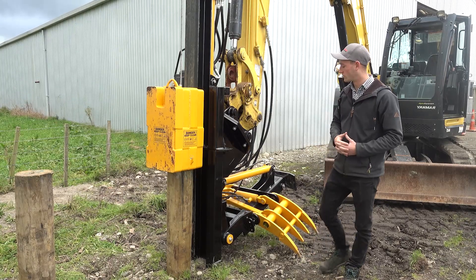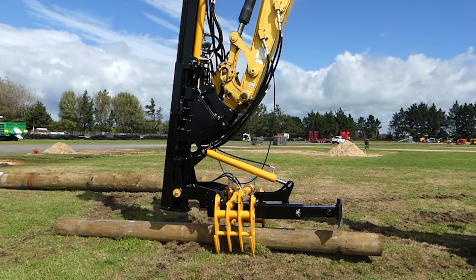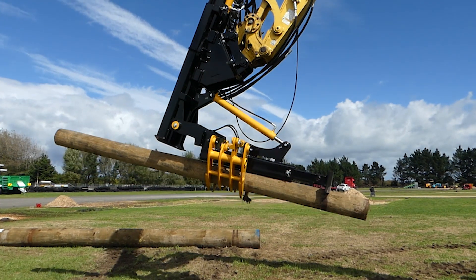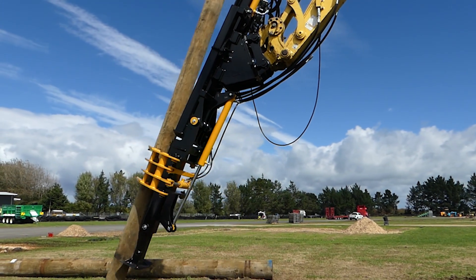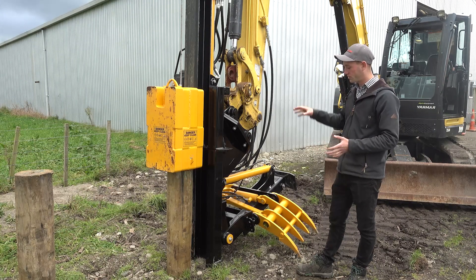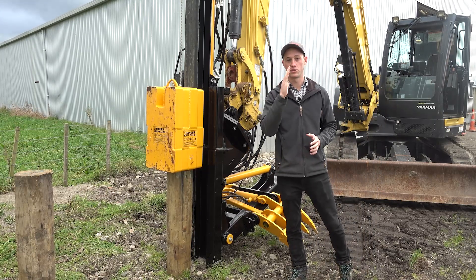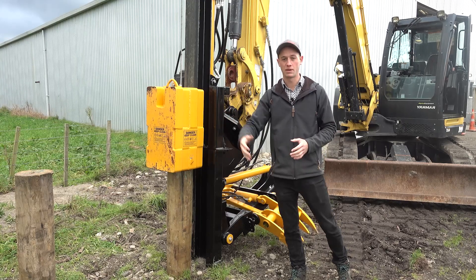We've also got on this model the hinging grapple. What this does is you can swing over top of your pile, grab the pile and use the hydraulic function to swing the pile up underneath your hammer to drive it in. The main feature of having it on a hinge means you can have your pile driver upright the whole time — you don't need to lie it down, and you don't have the weight going too far forward and keeping it unbalanced.